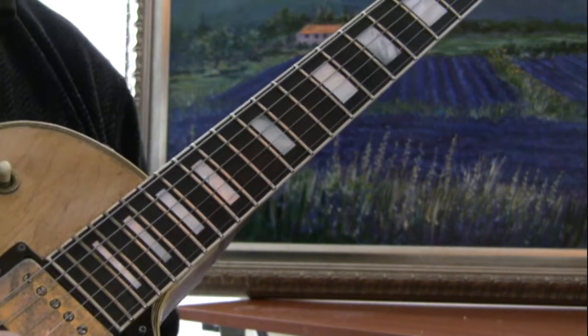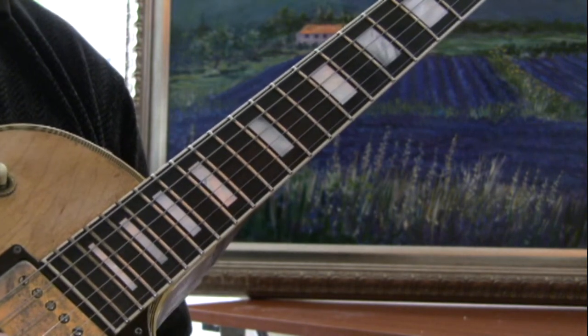Check out my program, Whole Brain Guitar. This is Michael J. Lavery signing off. Thank you.